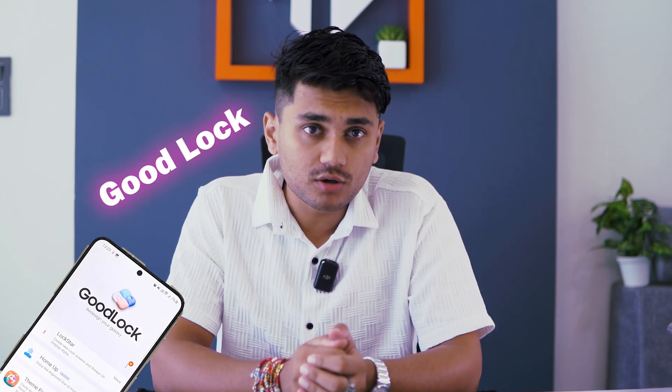Hello everyone, Prakar here with another exciting video. Today we are diving into the magical world of Good Lock, the ultimate customization app for Samsung phones. If you thought your Samsung device was cool before, wait until you see what Good Lock can do. Buckle up because we are about to supercharge your smartphone experience with some new and exciting features.